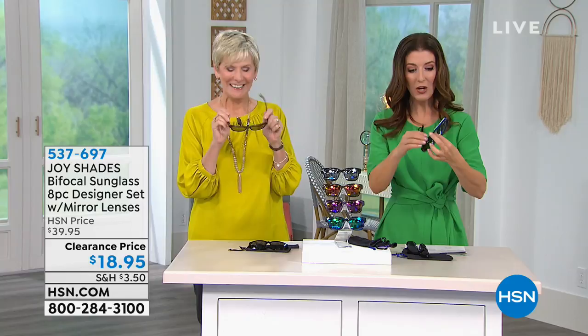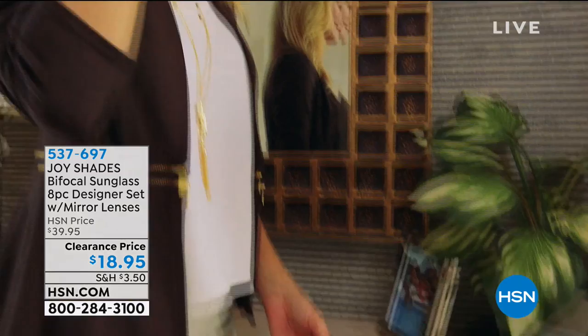Tony says he's looking at the sunglasses and would like to order them. They are beautiful — can you turn down the volume on your TV for a second?